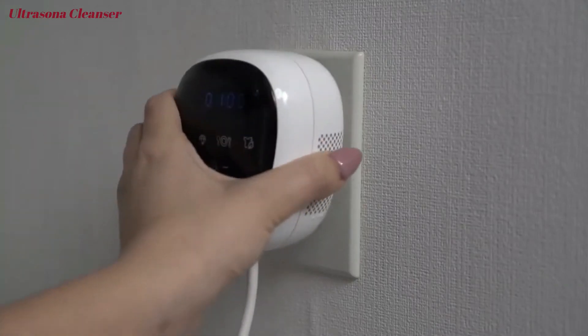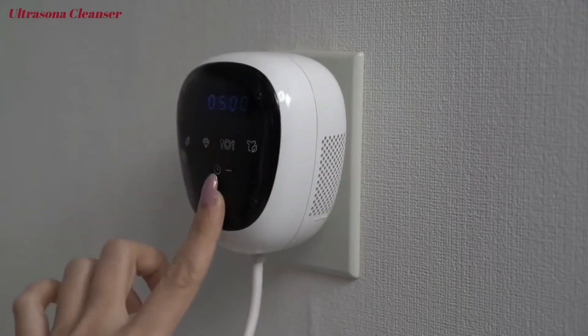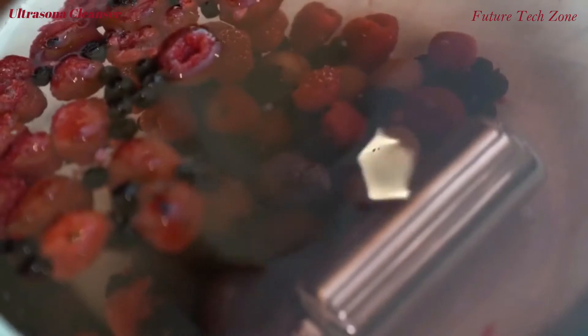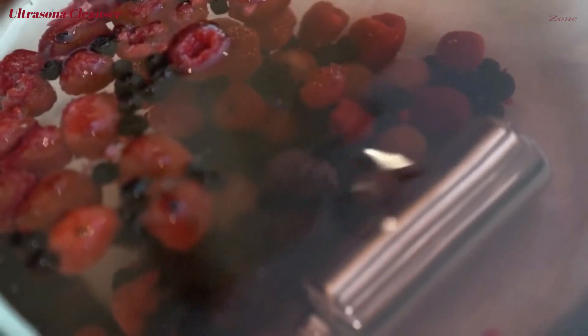Sterilize the items most vulnerable to bacteria. And protect those most vulnerable to microscopic dangers. Enjoy a cleaner home and a healthy family with Ultrasona.